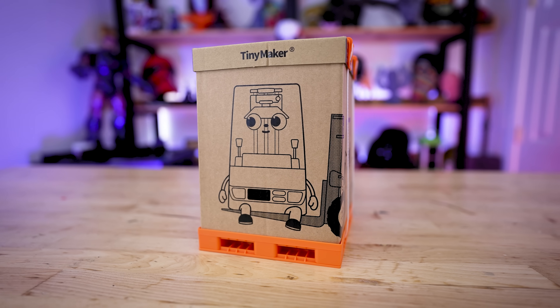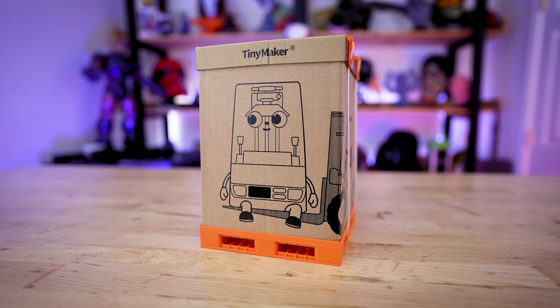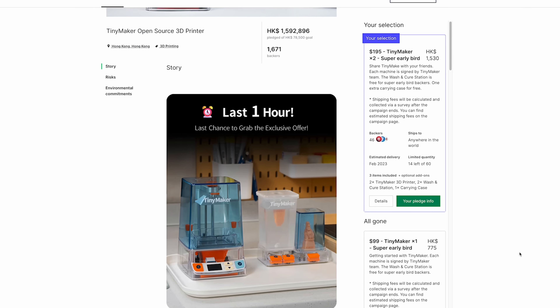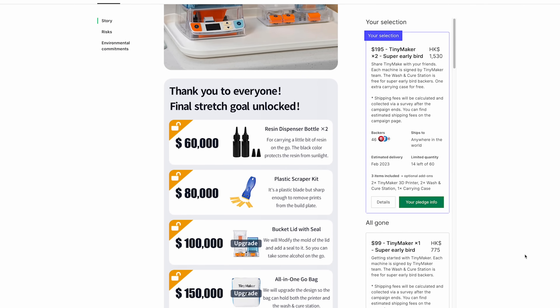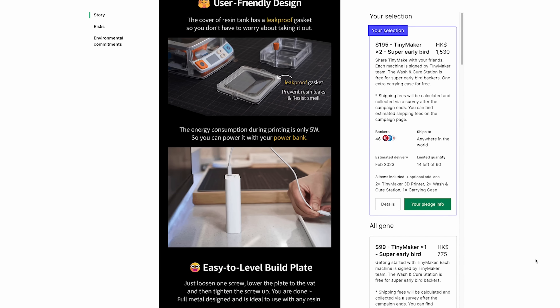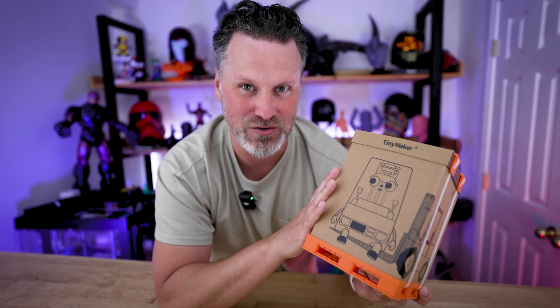Hey everyone, I've got something really fun to share with you today. It's a new 3D printer, but not just any 3D printer — it's this tiny resin 3D printer. This is the Tinymaker that launched over on Kickstarter in the fall of 2022. I ended up backing this campaign and getting one of the early bird options, which netted me two of these resin 3D printers plus a wash and cure station. This is an early production unit that they sent for me to test out and share before they start sending out the full production orders.